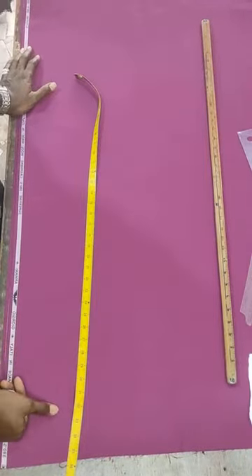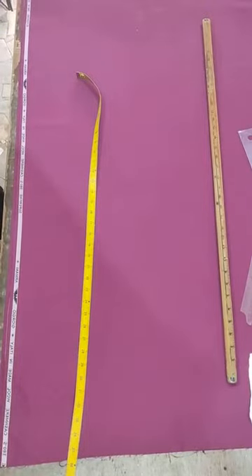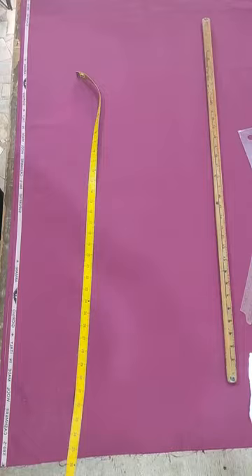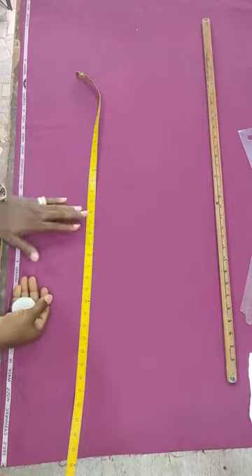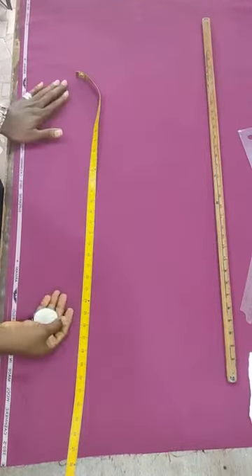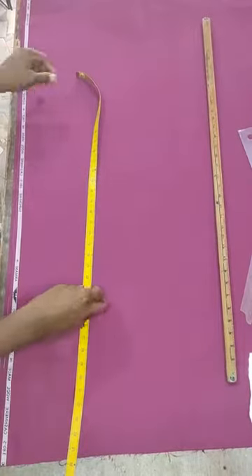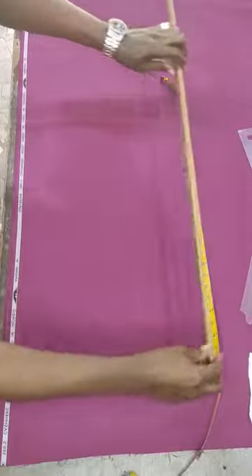Alright guys, good morning and welcome back. In today's video I want to show you how we can cut a female trouser - actually this is a scrub for nurses in the hospital. I will show you how you can cut it. I will be making use of the plumb line method, also called the gradient line method, to cut this trouser.